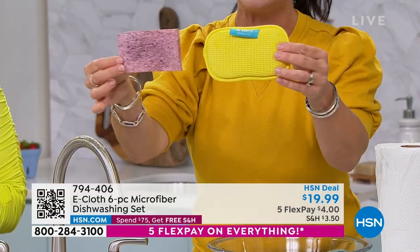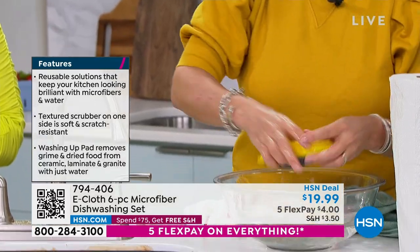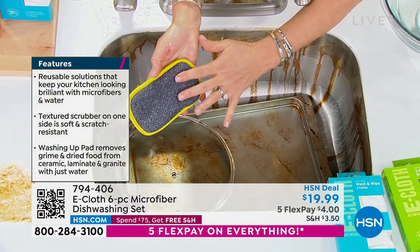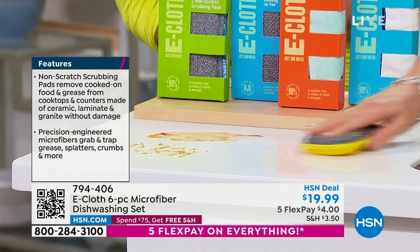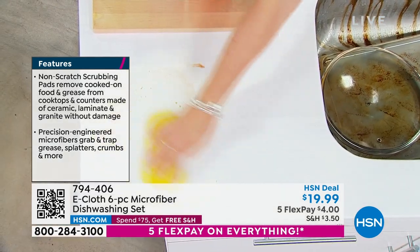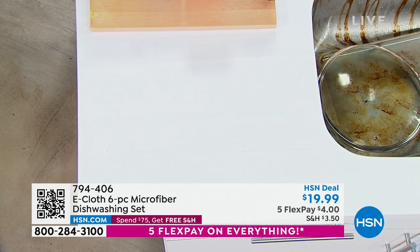Say goodbye to this guy we all know by the sink — it's full of germs and it's stinky. Take your E-cloth scrubbing pad, activate it in water — no chemicals, just wring it and the water's activated. Now we come right over to the sticky stuff. It's not gonna be abrasive on your marbles or travertines. We have ketchup and baby food here — you're just gonna scrub, and look at how easily it breaks it up. No elbow grease. Then you simply wipe it.